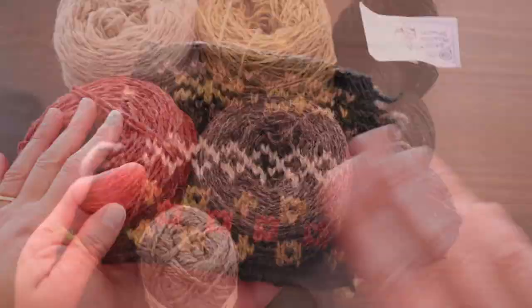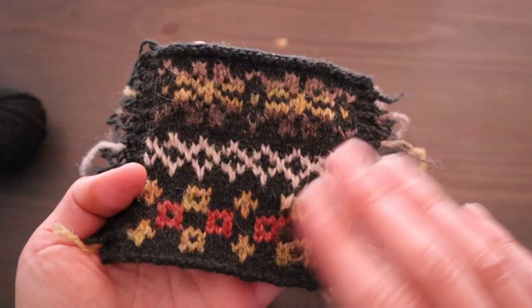When you've finished your swatch and want to try out another color after the fact, you can actually just take your other color and duplicate stitch over what you've already done — that would have been an option here as well.